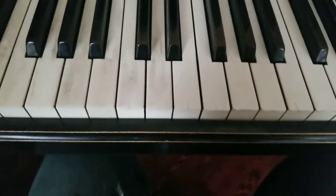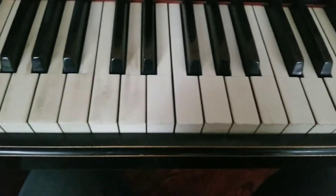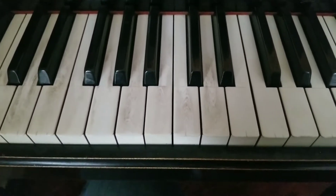Hey everyone, how are we doing today? I just wanted to make a quick video here. I was working on cleaning the keys on my piano and just figured I might as well do a quick video and show the way that I do it that works for me.